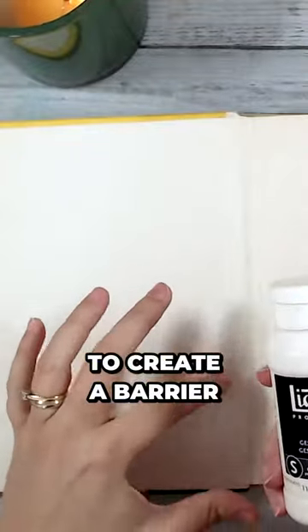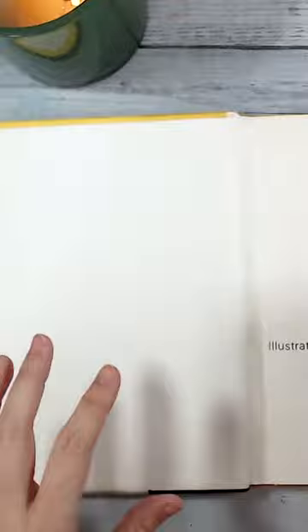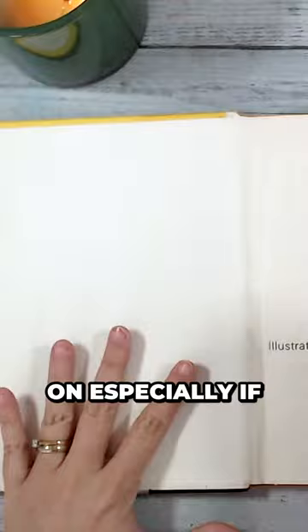The idea here is to create a barrier between the original ink and your artwork so nothing bleeds through. Plus it's going to give your pages a nice smooth texture to work on. So go ahead and apply a thin layer on each page and remember to let it dry completely before moving on, especially if you're doing all of your pages at once.